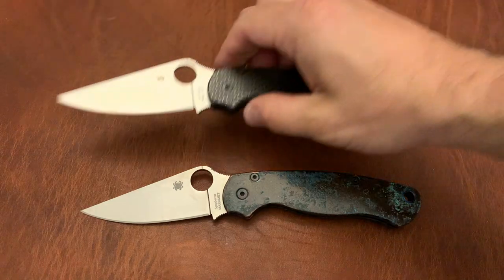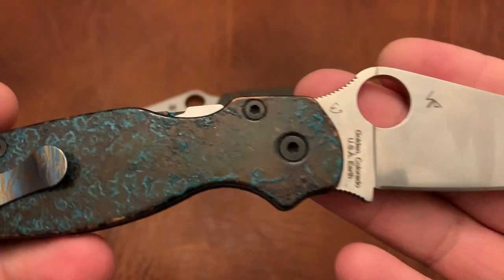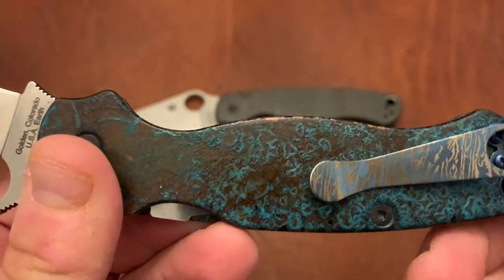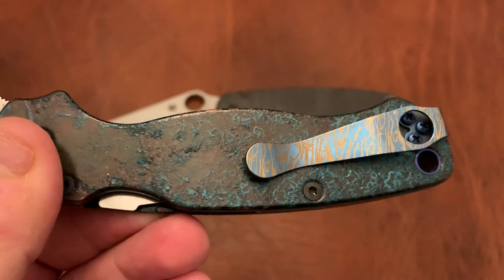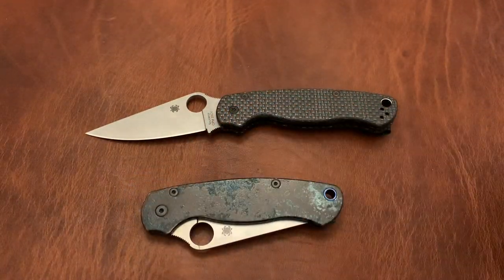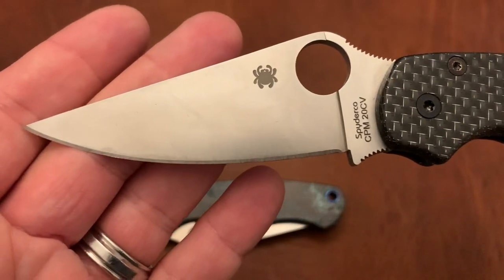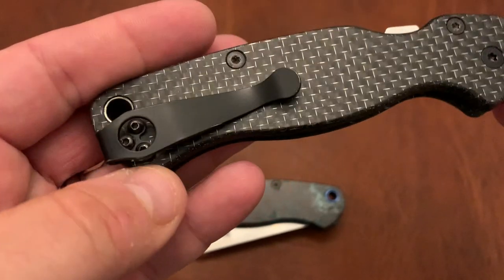These are Paramilitary 2s — both with custom scales. This one is Maxamet with copper scales and a shipwreck finish, and I believe an MXG clip or maybe a Lynch clip, I'm not sure — it came this way. This one is the Lightning Strike carbon fiber scales from Shepard CC, 20CV blade, same type of clip just different color.